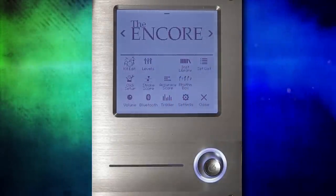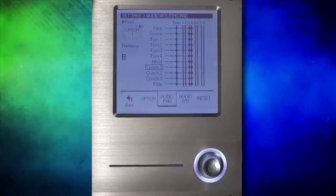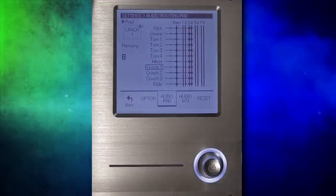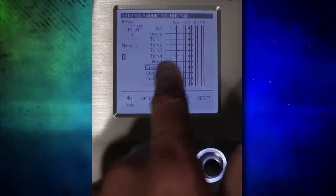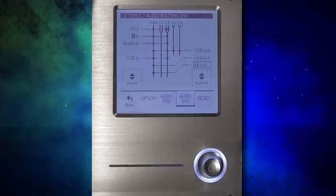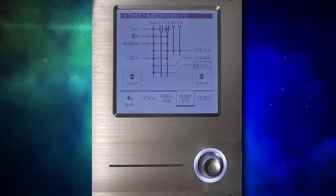We also have some different setting options. This drum module has multi-track audio over USB — micro USB for some reason — so you can adjust where each individual drum and cymbal goes. Over here in audio IO, this is where you can adjust the inputs and outputs.